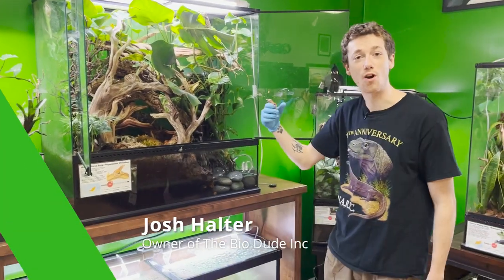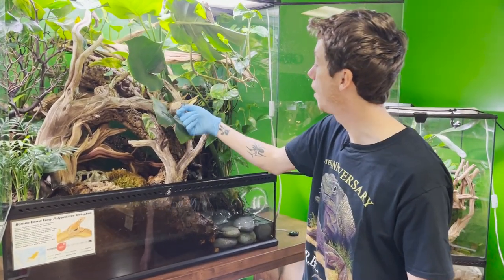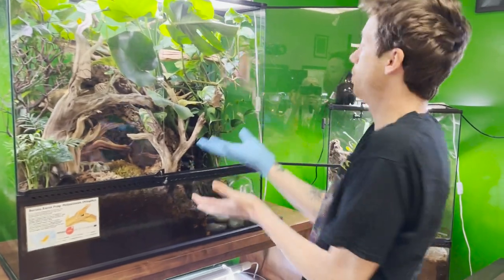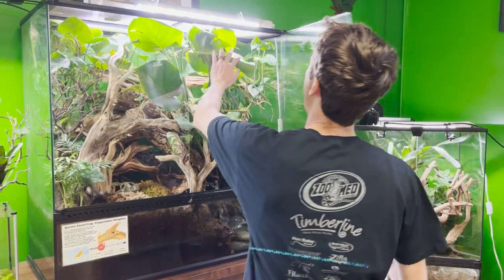Hey guys, how's it going? It's me Josh Halter, owner and founder of the Bio Dude. I'm here at my store, the Bio Dude's Houston, just playing with my Borneos. I've got a pretty exciting video today — I am finally doing a build video for you guys.